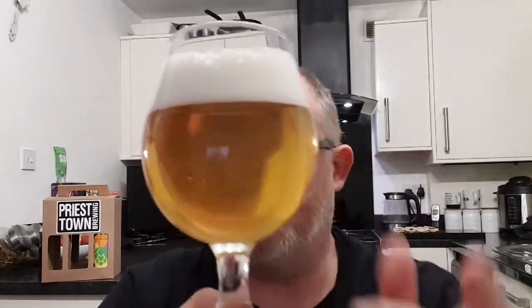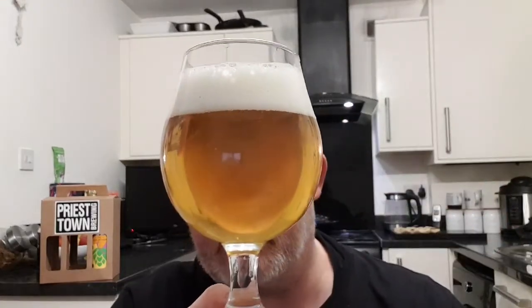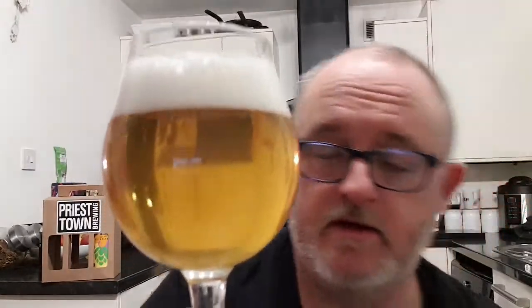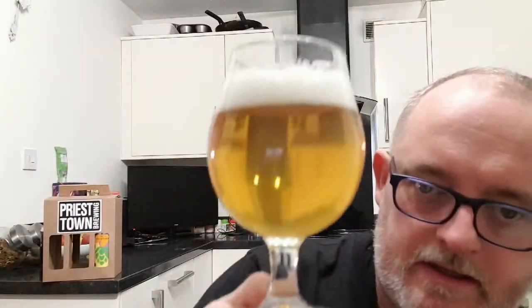Beer in a glass — well, that looks pretty impressive. It's crystal clear, you can see my bald head through the glass, and we've got two and a half fingers of bright white head. That looks absolutely delicious, it really does. It looks like a good lager — that's the appearance I've got from it. I quite like the look of that one. Light gets through it nicely. Let's have the nose, let's see what we can smell.